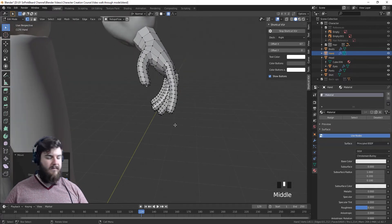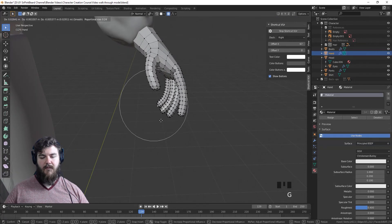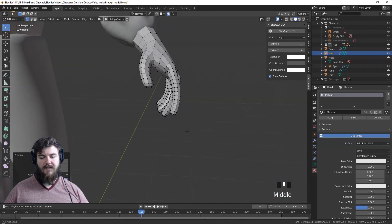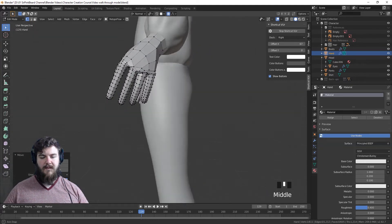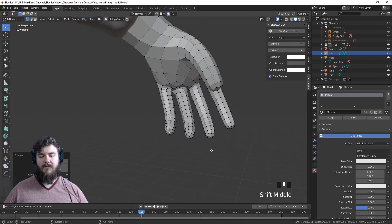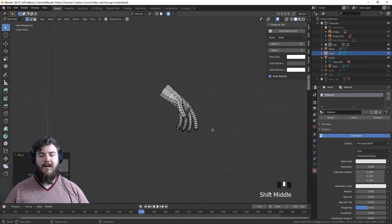Now we do have some curvature on our fingers. I don't think it needs to curve that far in hindsight, so we're going to pull these back a little bit which will lessen the rotation or the appearance of rotation on our fingers. That's pretty much all we have to do before getting into sculpting the hand, so let's go ahead and hide the pants and the shirt and then switch into sculpt mode.